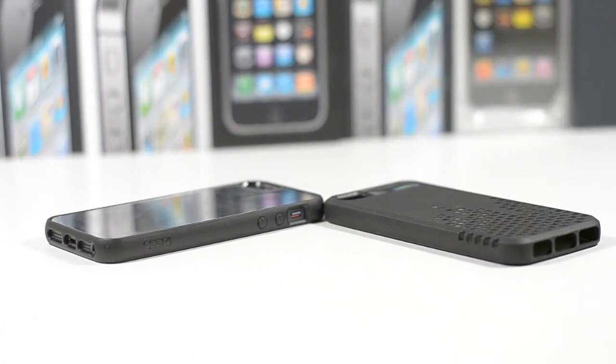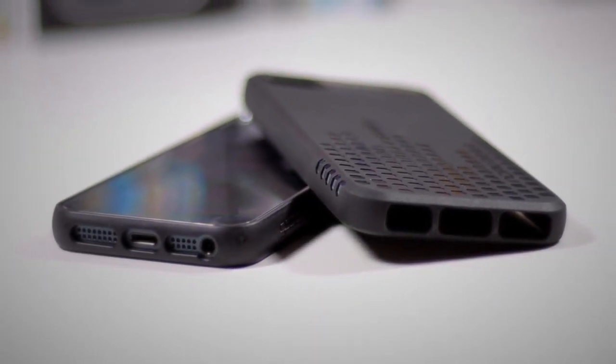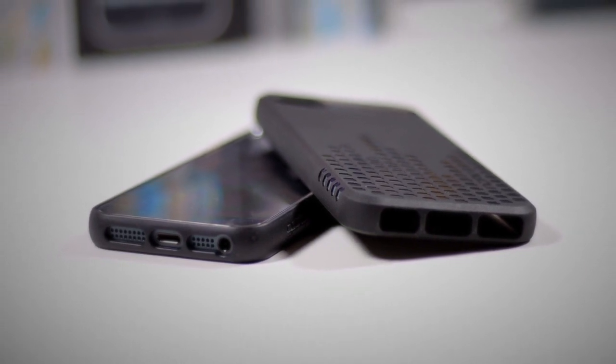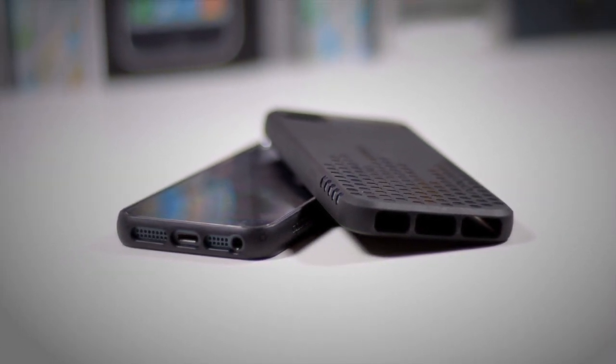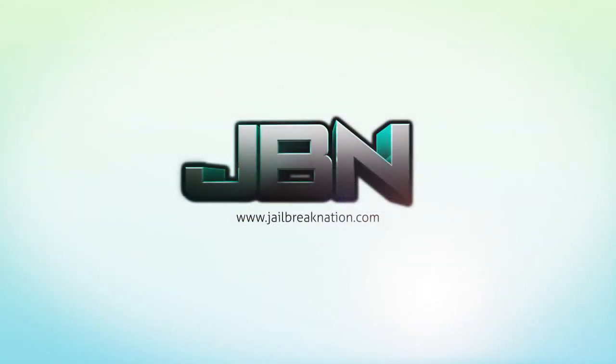I'll drop some links below where you can pick these up. I was very impressed with the prices and quality of both cases — it really just depends on what you want. If you're wanting more protection, go with the Frequency; if you want to show off the iPhone's beautiful design, definitely go with the Gear 4. This has been Tom with GearBrain Nation.